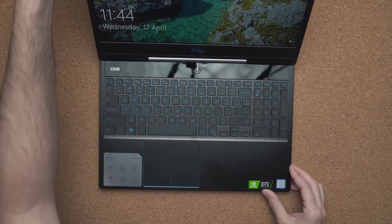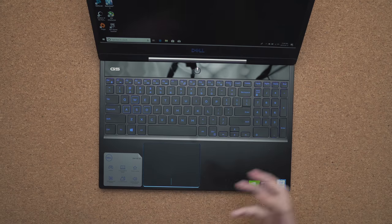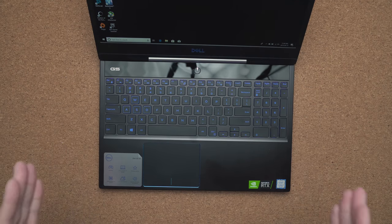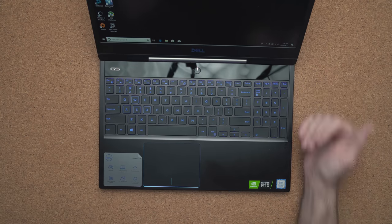The keyboard is not a bad keyboard, but it's not my favorite for gaming. I find the keys to be a little bit too mushy and the spacing between them a little too wide. I do like the fact that they include a numeric keypad, which is handy if you need to crunch some numbers.